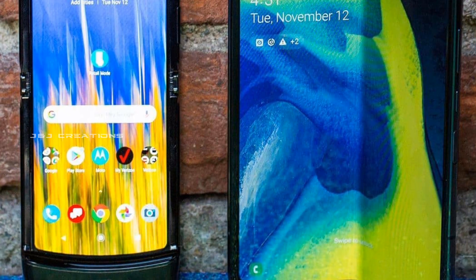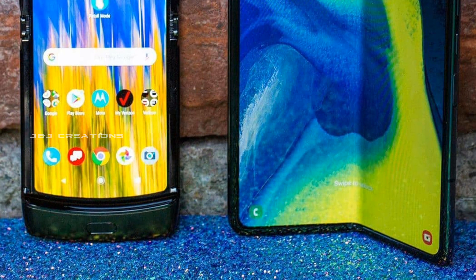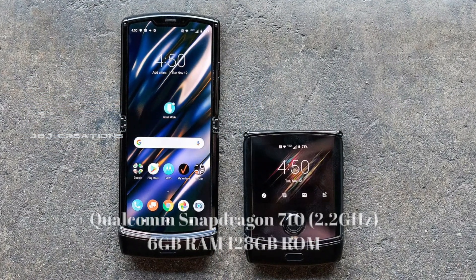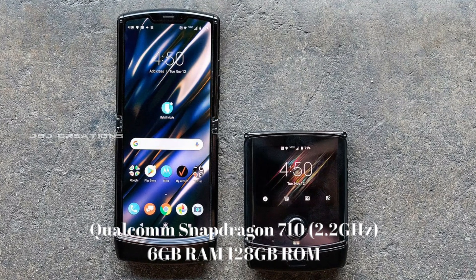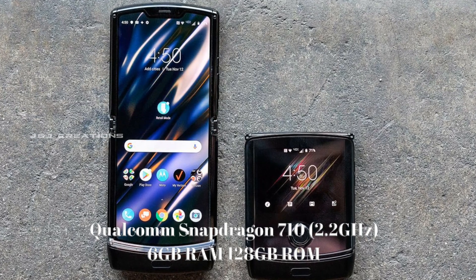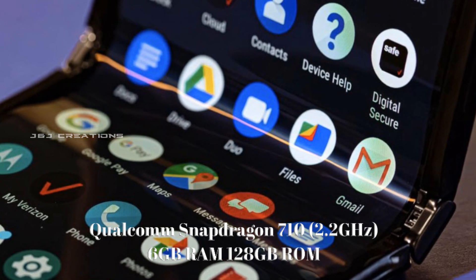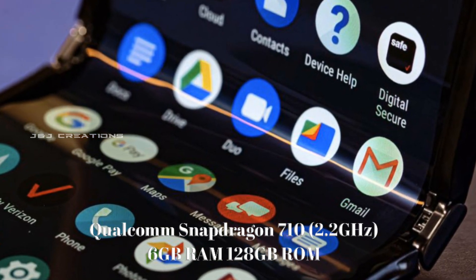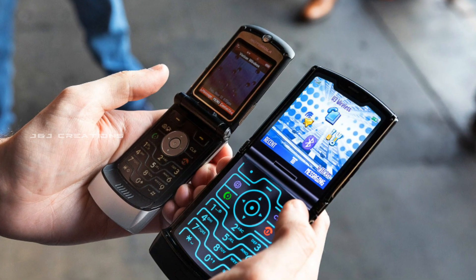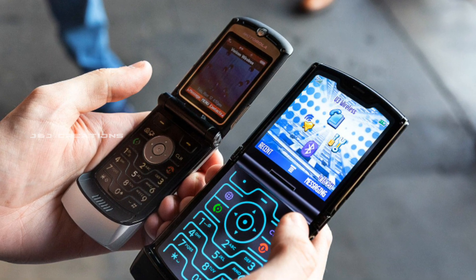We have a 6-inch display with a 2.2 GHz clock speed in the performance department. This Snapdragon 710 processor is a mid-range processor. It runs stock Android with Android 9 Pie as the operating system.